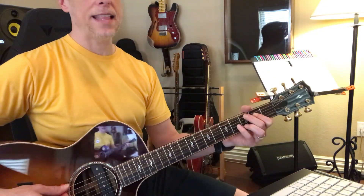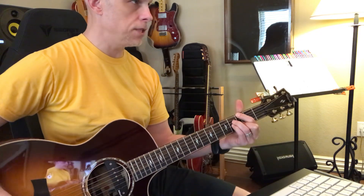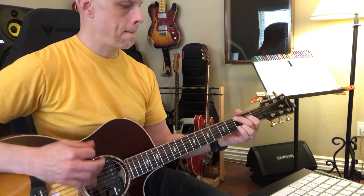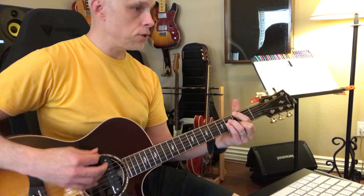You can even add that. You've got C major 9, which is cool. You've got G major 7. C major 9. G major 7.